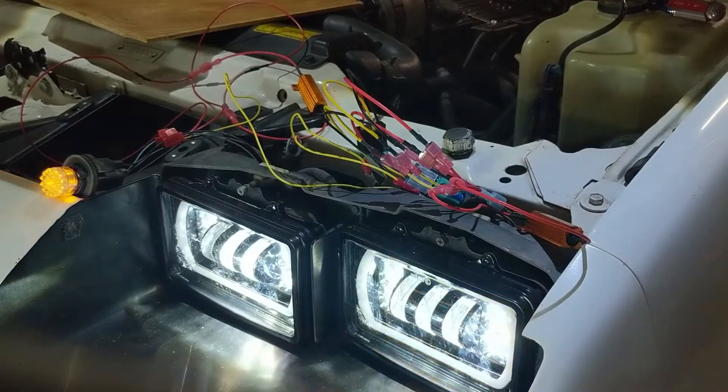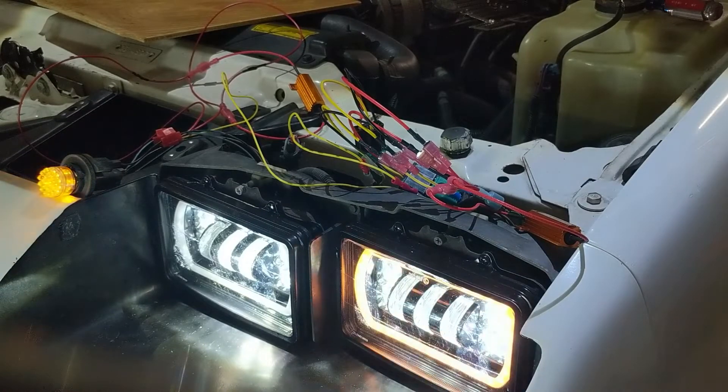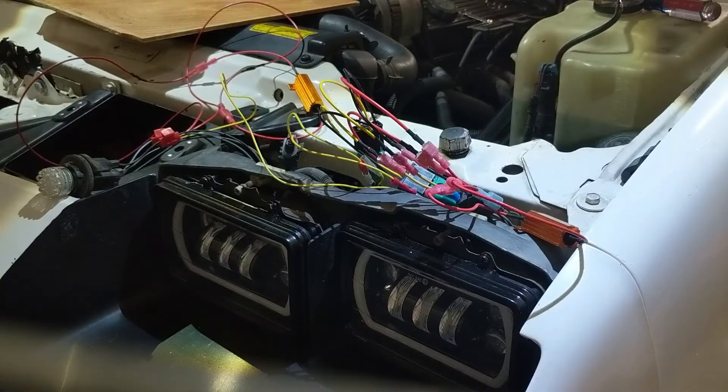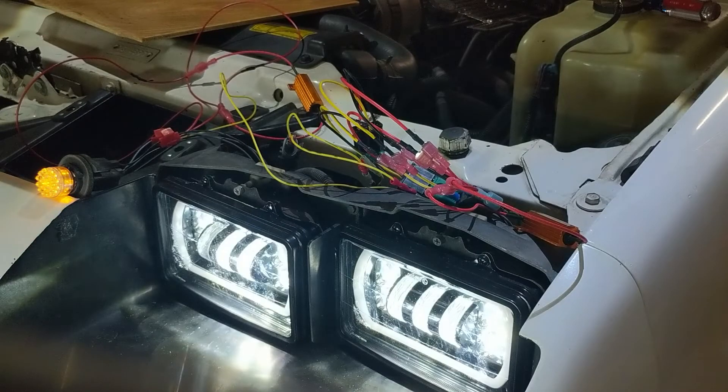There we go. Now I'm going to run through all the different variations of light switching to see how it all works. Everything's off — daytime running lights without fog, daytime running lights with fog, then low and high beams.